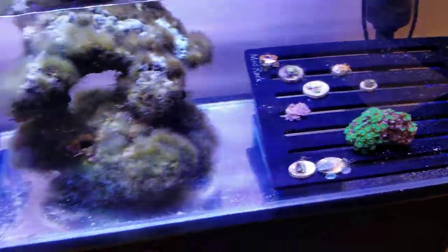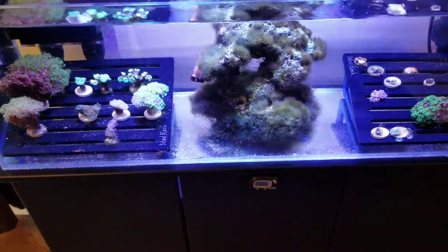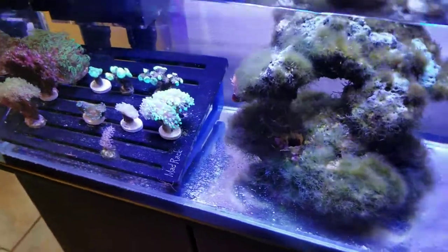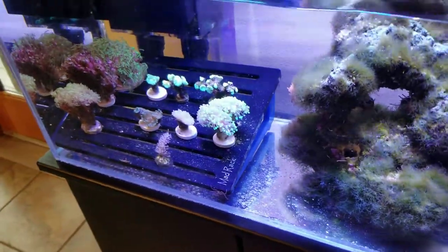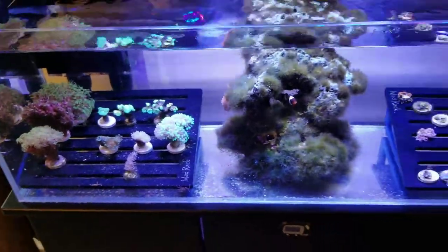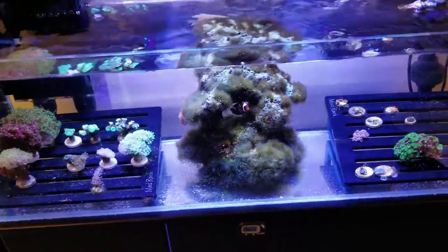Holding the coral I have two Bashsea frag racks. They're black and purple acrylic, very sturdy, and they fit this tank perfectly. So two frag racks flanking the live rock with the clownfish in the middle.